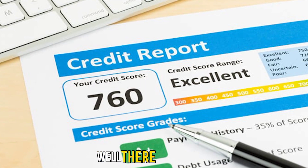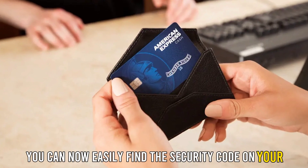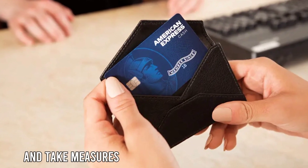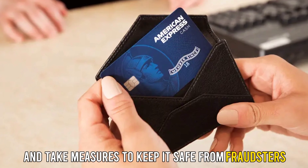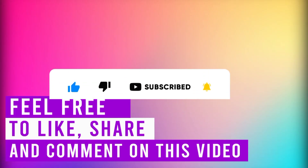Well, there you have it. You can now easily find the security code on your American Express card and take measures to keep it safe from fraudsters. Feel free to like, share, and comment on the video. Till next time!